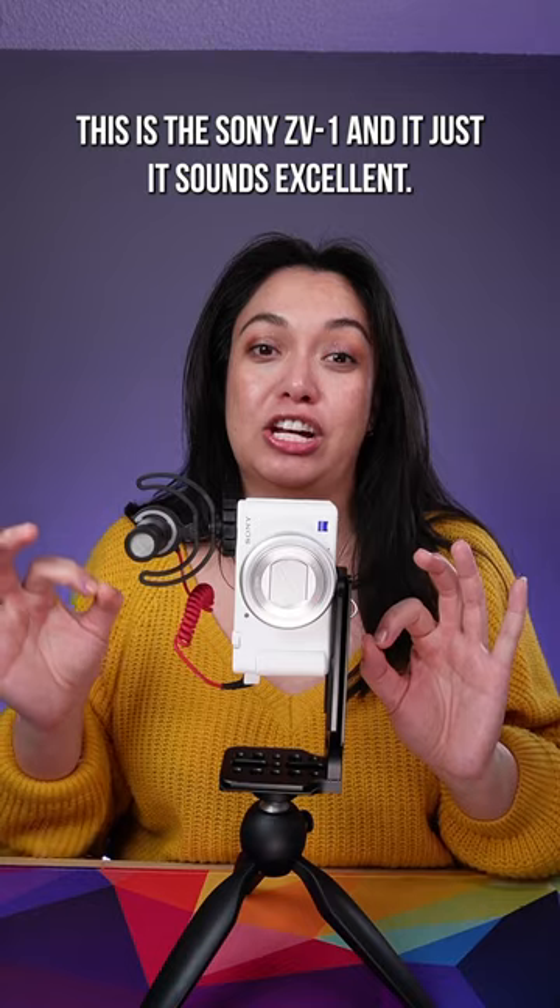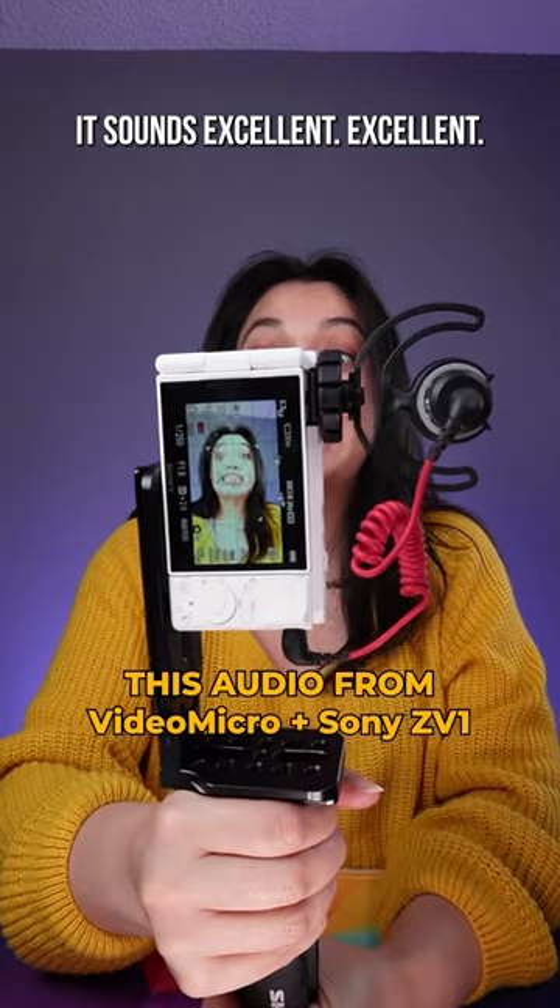This is the Sony ZV-1, and it just sounds excellent. It sounds excellent.